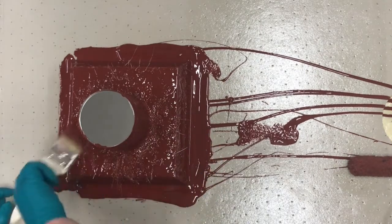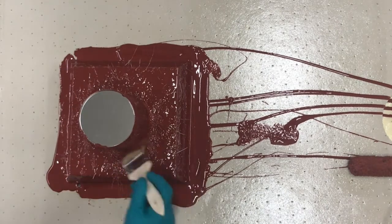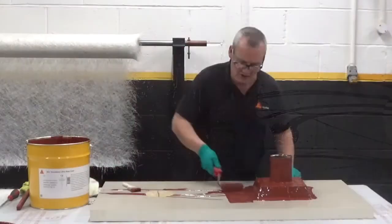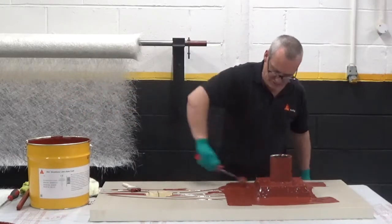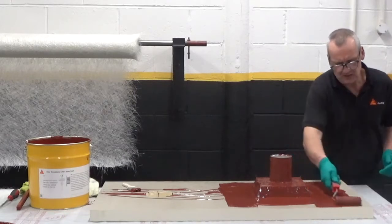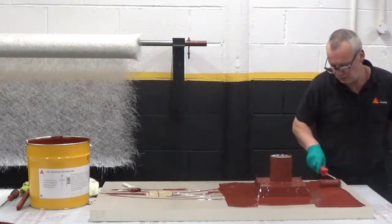You can see how quickly I've done the pipe. That's it done, so now I can concentrate on my next detail which is all around it. Again, litre per square metre, and you can see the material is not very thick — it's quite runny — so even in winter time it's very, very good and easy to apply.